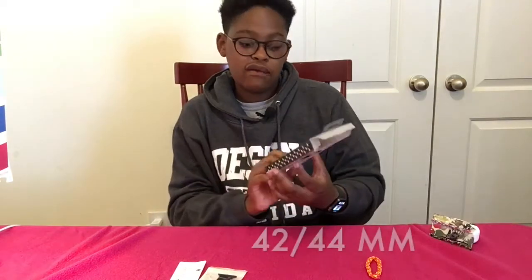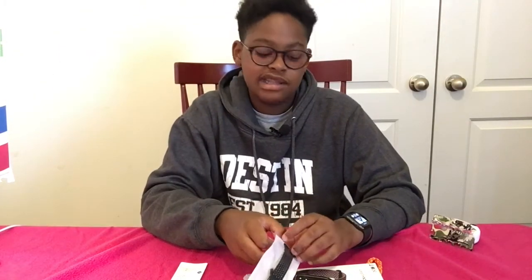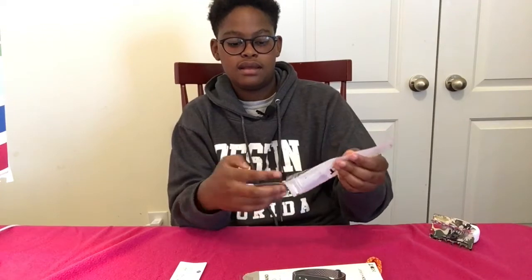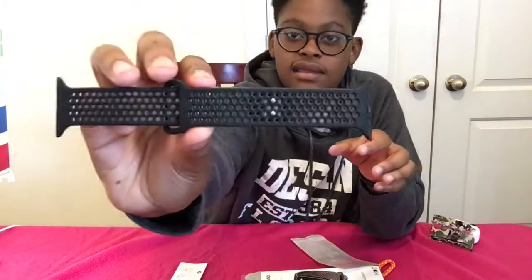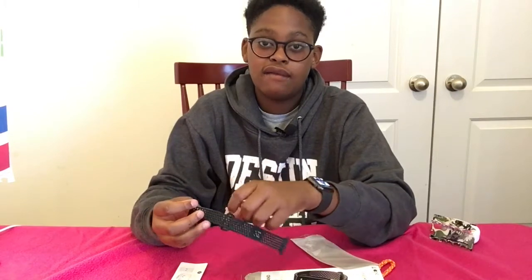This is the 42/44mm size. They have a pink one too, but I opted for the black one because it matches my black Apple Watch. The first thing I'm noticing about this is a lot of holes — you can see there's a good amount of holes right there, which is really good. The more holes the better because it means there's less opportunity for sweat to get trapped in — it'll all just flow out naturally.